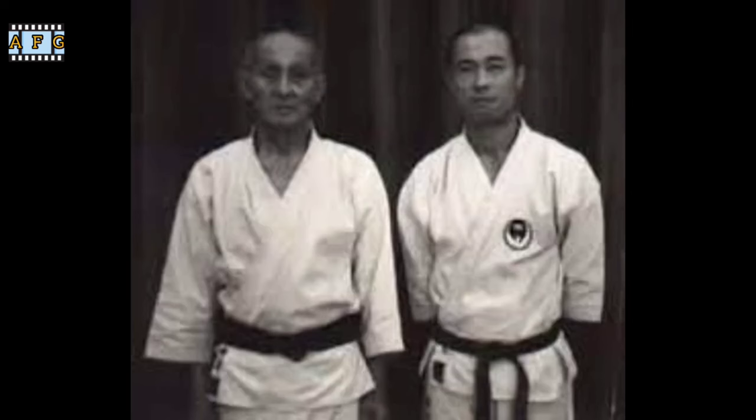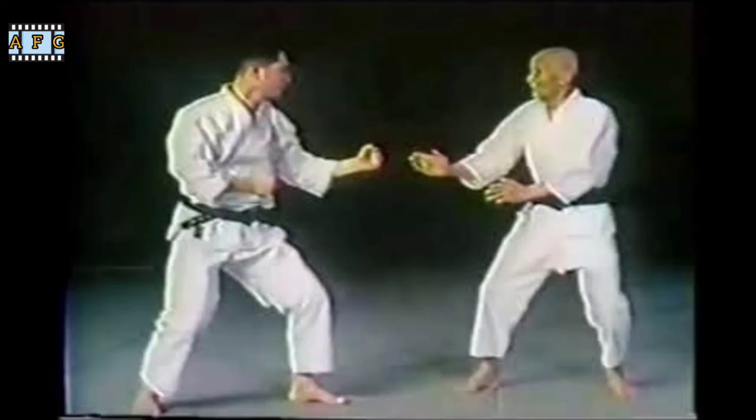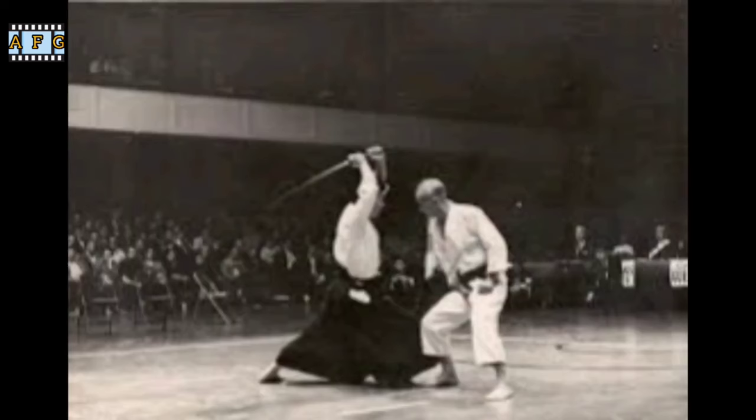Throughout his life, Otsuka continued to refine and develop his style of karate. He introduced kumite, sparring drills, and emphasized the importance of tai sabaki, body movement, in combat. He also focused on the spiritual aspects of martial arts and emphasized the importance of meditation and self-reflection.